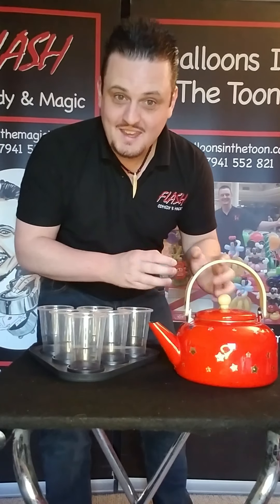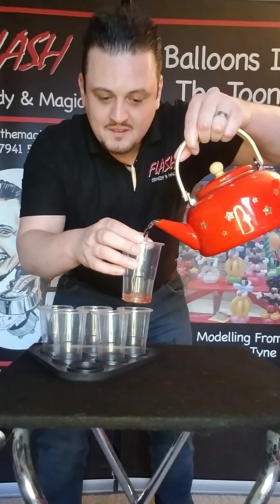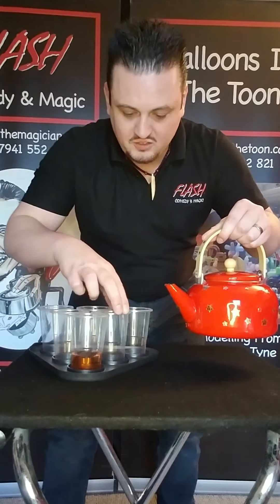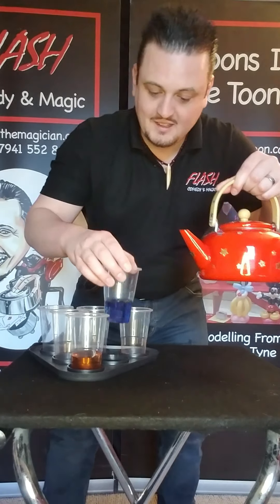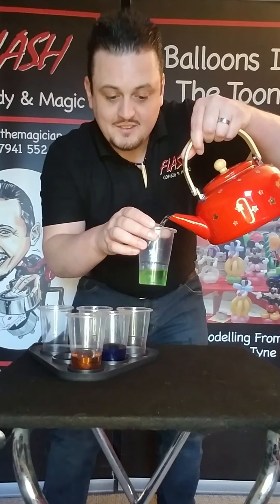But it really is the magic tea kettle! When you pour into a cup, you get a nice red drink like that. But the reason it's magic is you can pour again and this time you get a nice blue drink like that, and then you pour again and this time you get a green drink — amazing!